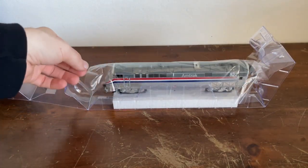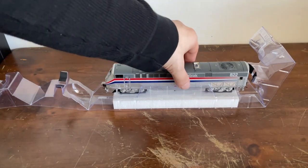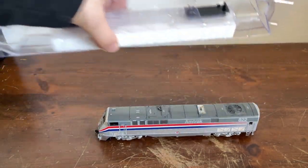Because this locomotive has a monocoque and also a full cowl body, there's no foam to deal with. And it's actually very heavy, which is very nice.